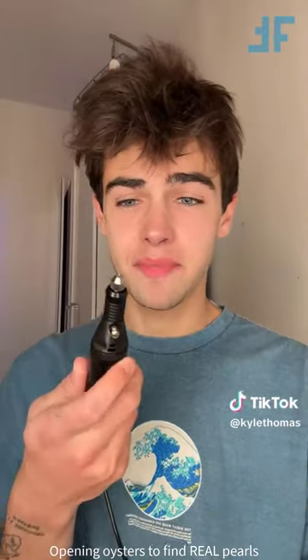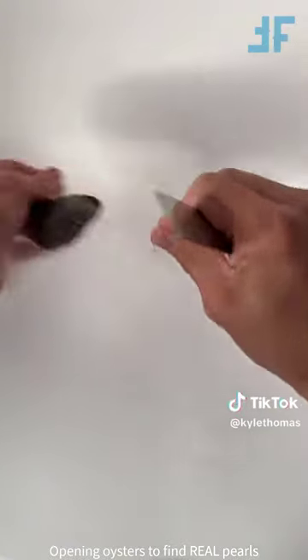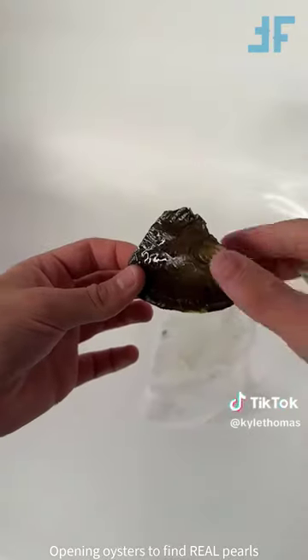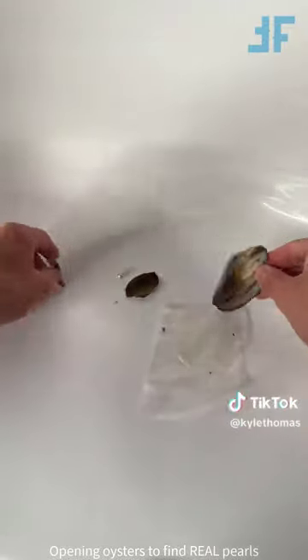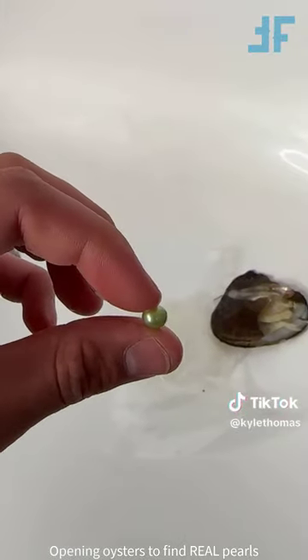I'm collecting pearls from real oysters every day until I have enough pearls to make my mum a pearl necklace, and I just got a drill to drill through the pearls. Obviously I can't turn them into a necklace unless I drill a little hole in and put some string through it. I'm opening up the first pearl right here. This is one of the pearls that actually cracked because I stood on it by accident, so it's super easy to open. Oh my gosh - a green pearl! This is so cool, look how pretty it is.